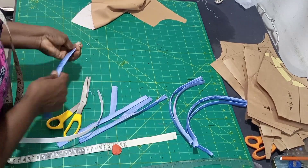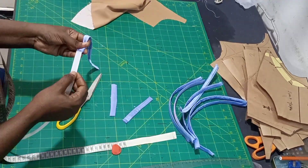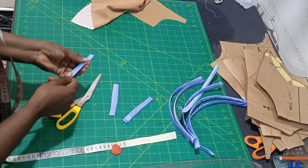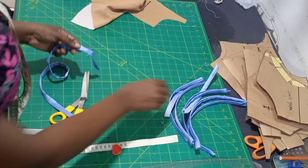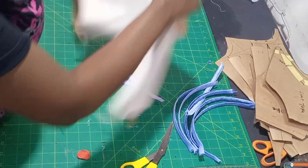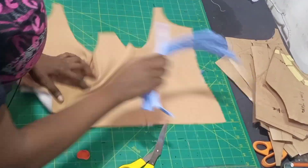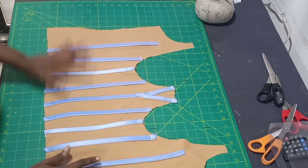If you are watching this video and you don't subscribe to my channel, please kindly do so - turn on the bell so you get notified anytime I upload a new video, and like this video if you are finding it interesting. After getting all what we need, you are going to iron it, then stitch it on your star lines.